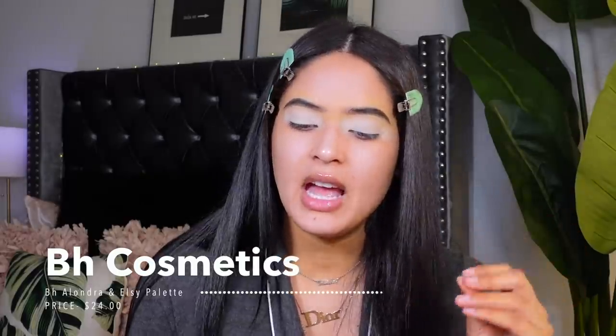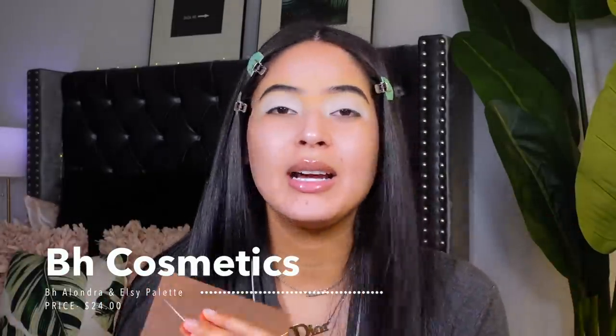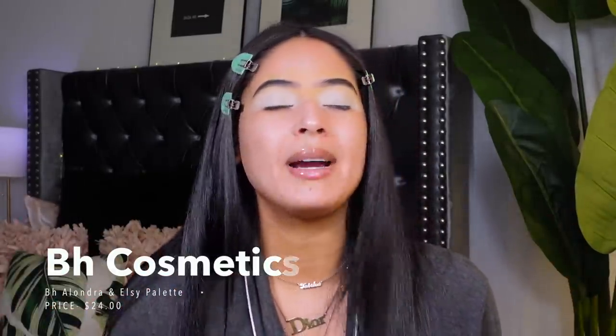This is my first time filming an actual video, so let me know if you guys like the lighting and the setup. This room is so much bigger and I'm super excited to be filming more videos. I've just been unpacking and doing schoolwork and I've been super lazy. For today's palette I'm finally going to be using the BH Cosmetics BFF Alondra and Elsie palette. I'm so happy for them — I love supporting my Latinas, I've been supporting them since 2017.